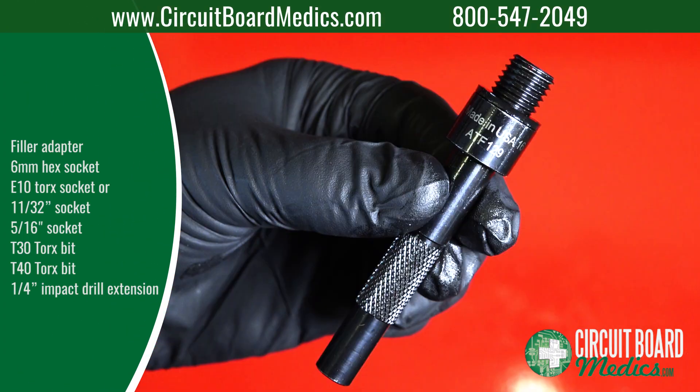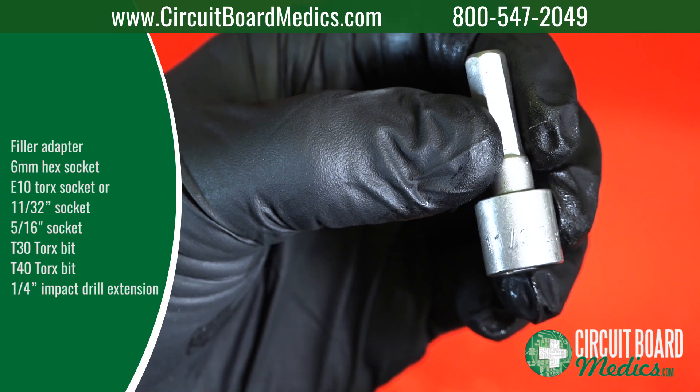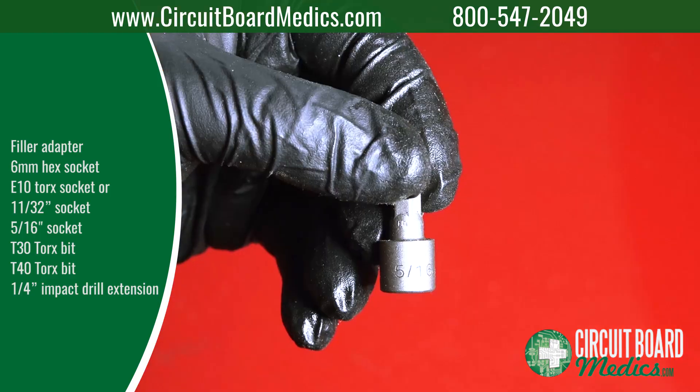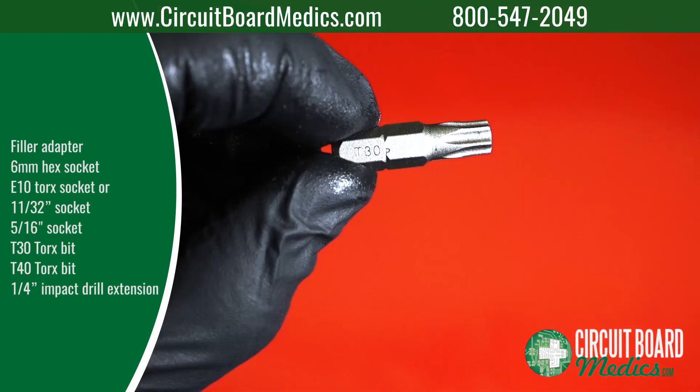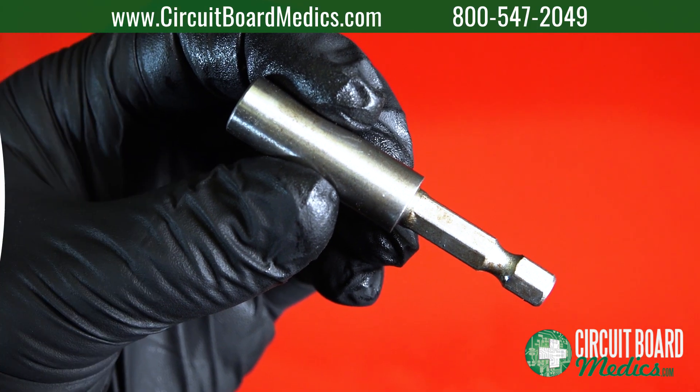Tools needed include a filler adapter, 6 millimeter hex socket, E10 Torx socket or 11-32 socket, 5-16 socket, T30 Torx bit, T40 Torx bit, and a 1 1/4 inch impact drill extension.